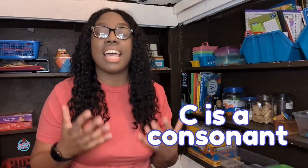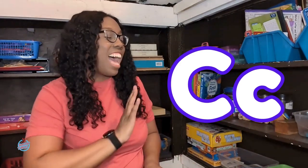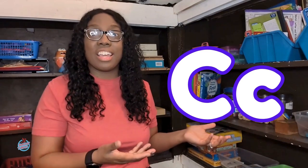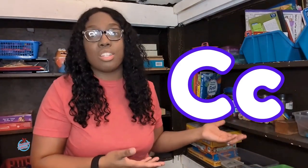Good job! The letter C — one of my favorite letters because it's really just a cool letter. The letter C is a consonant and it's the third letter in the English alphabet. The letter C has an uppercase letter and a lowercase letter. They look really similar. The uppercase C is just bigger and the lowercase C just looks a little smaller.